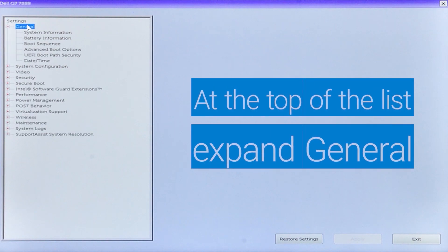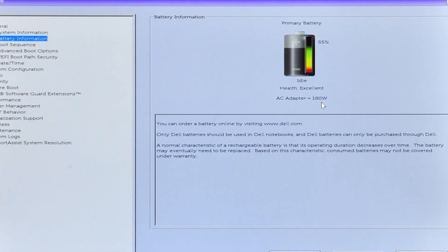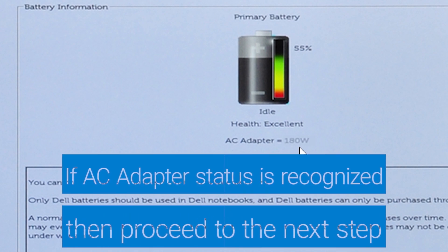Next, at the top of the list, expand General and then select Battery Information to check the AC Adapter Status. If the AC adapter type is unknown, contact the Dell tech support agent through social media on Facebook or Twitter for additional guidance. If the AC adapter type is being recognized correctly, then proceed to the next step.